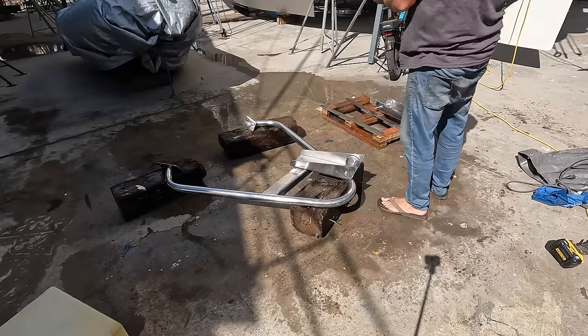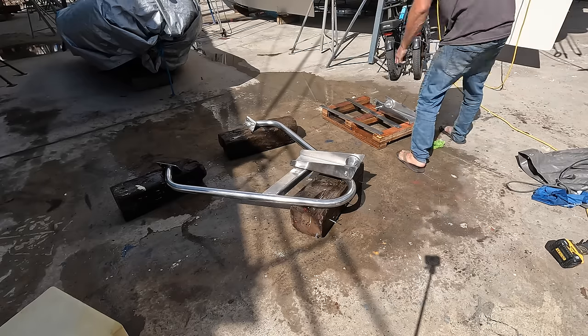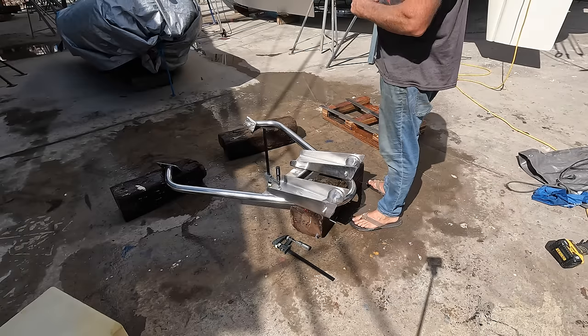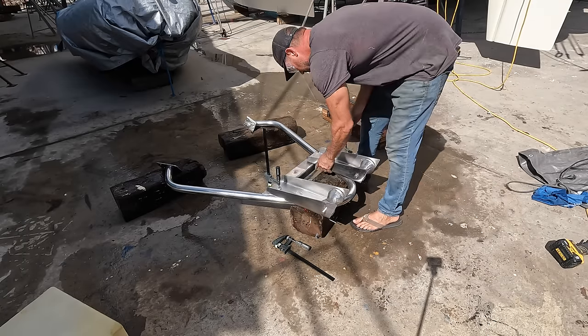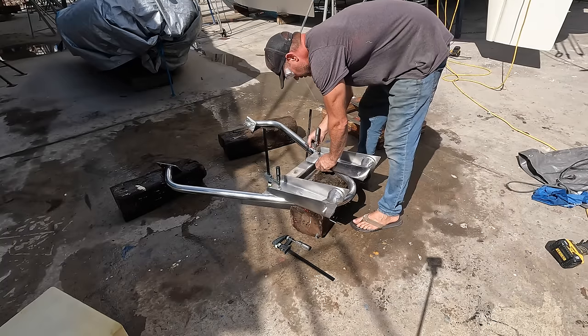After Lee had made it all nice and shiny, he pulled the pieces together and the next step was to bend and make the bars to go on top of the bow rollers. But for now, this is where we're up to.